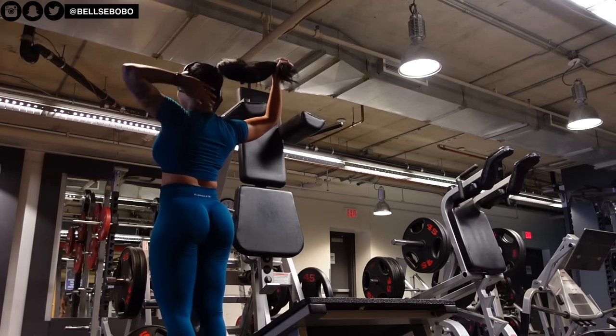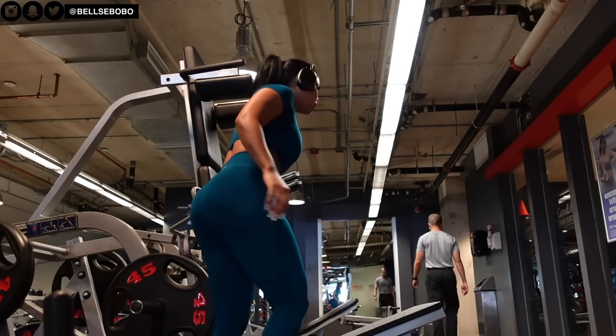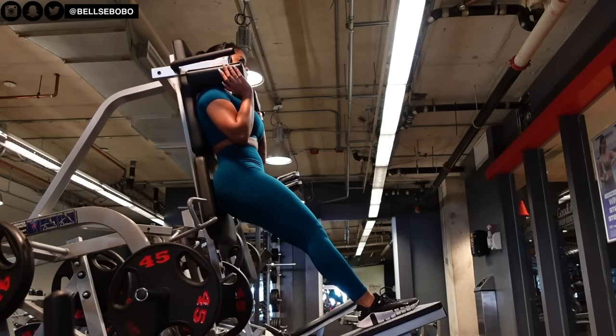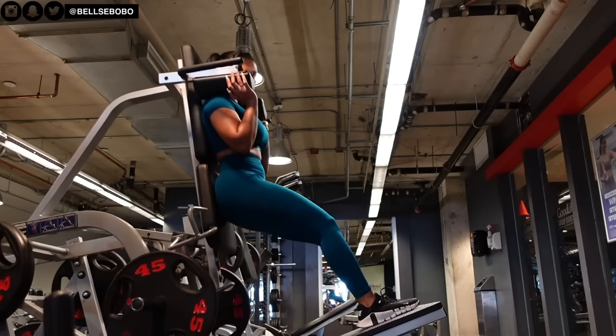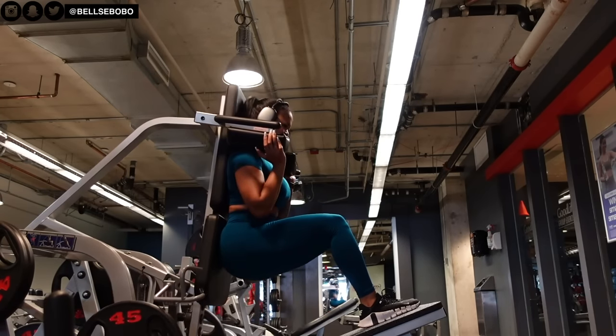This machine is great for your quads and hamstrings, but it depends on your foot placement. If you put your feet on the top part of the platform, it's going to be more hamstring focused. The lower that you go, it's going to be more quad focused.